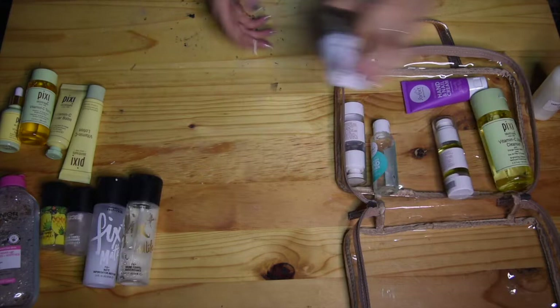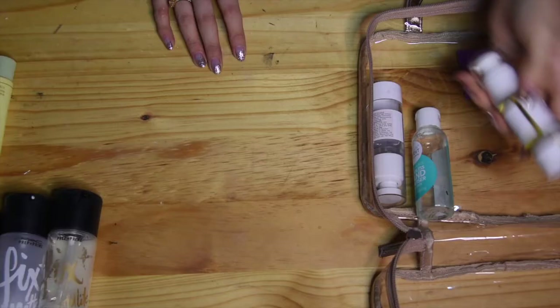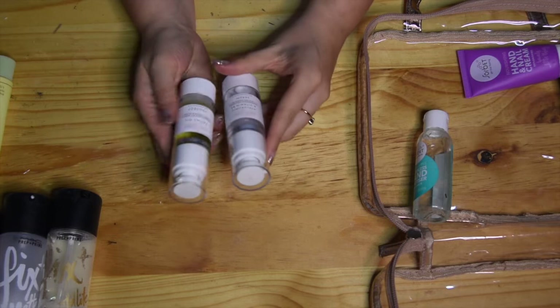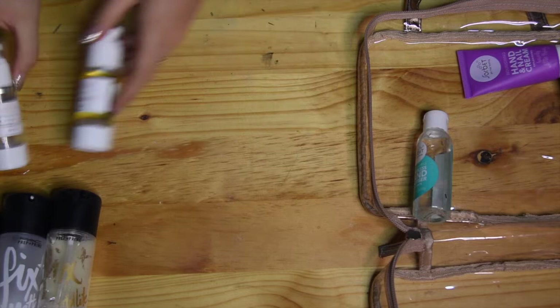Another setting spray I like is Wet n Wild — the natural finish one, though this one is basically empty so I need to stock up. I also have a face oil from Pink Cosmetics and a hyaluronic acid and vitamin B5 serum from Pink Cosmetics. These two are favorites in my kit and I use them on almost everyone. I also have sanitizer and hand and nail cream, both from Sorbet.